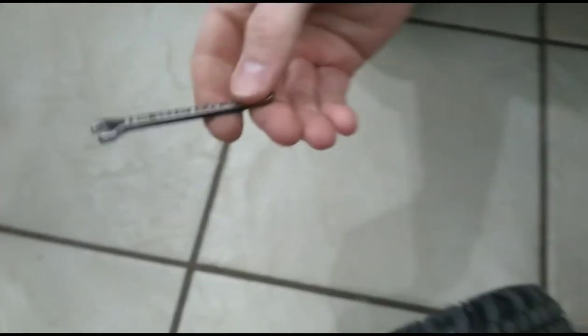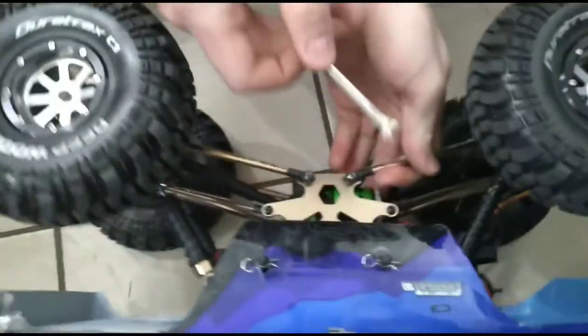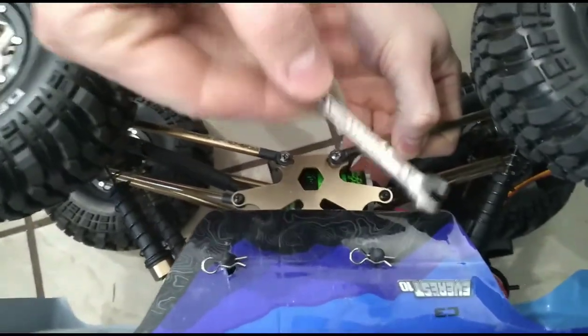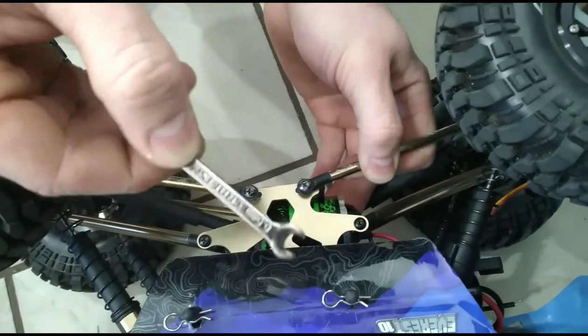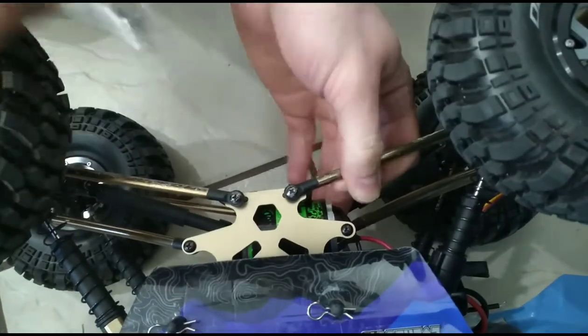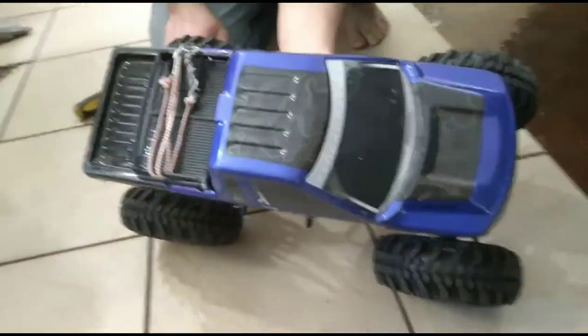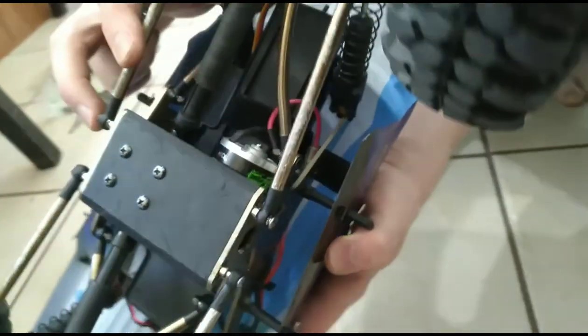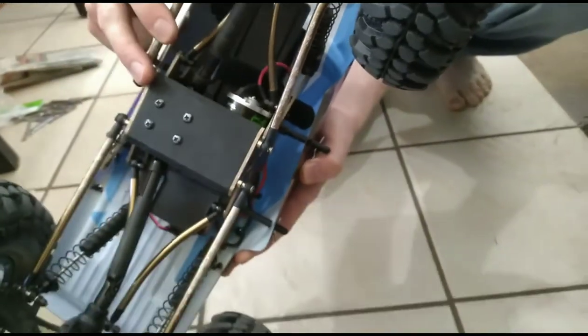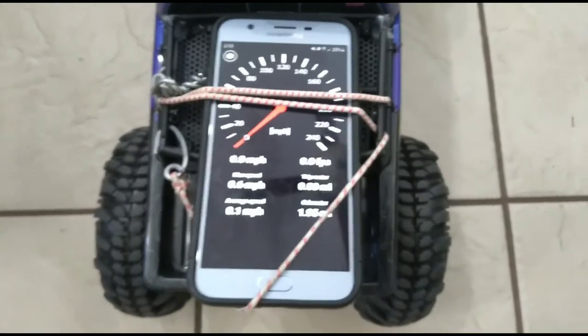To get those little bolts off — the nuts off that hold on the arms here — we used a 5.5 millimeter wrench, Craftsman. And we used the Allen wrench that came with one of our other RC trucks. But as you can see, it fits in there and looks pretty cool. Now we're going to do a speed run and test it out. We'll reset the phone and do a speed test with the new motor.